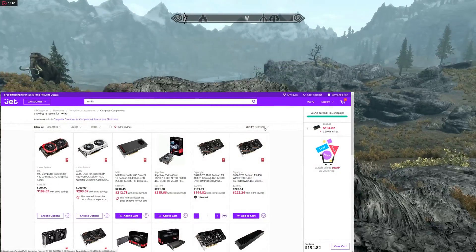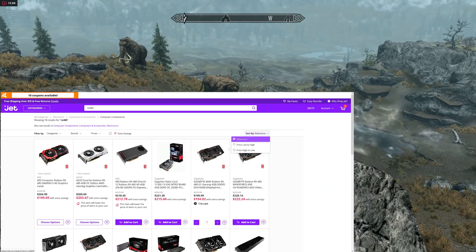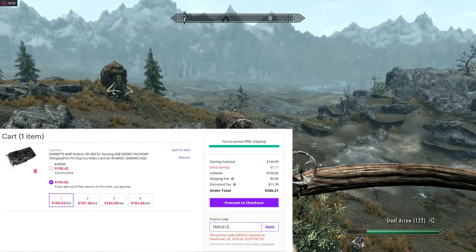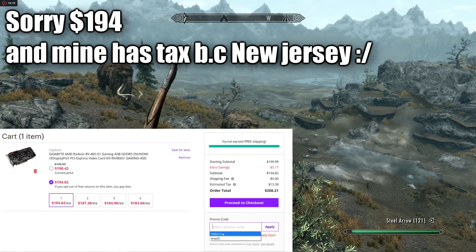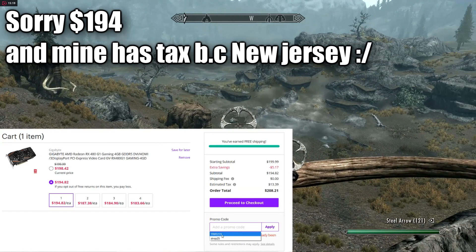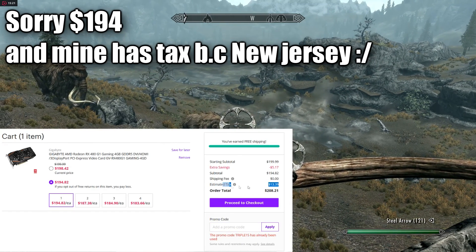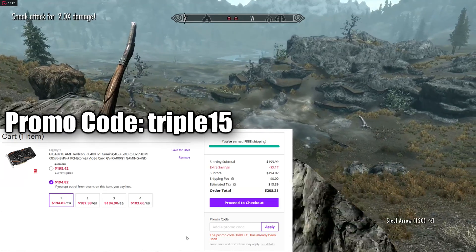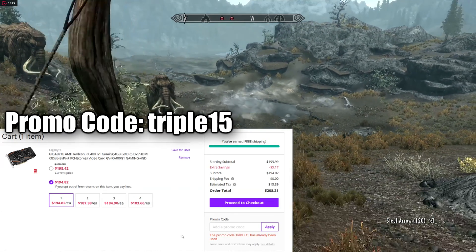If you go to Jet.com and search for the RX 480, arranging by price, you'll find that the Windforce model is the cheapest. You can pick up the card for $192, then use the JET code TRIPLE15 and it will knock an extra 15% off your order. It may not work if you've already done three orders with this code, but for most of you it should work fine. Just make an account, and that'll allow you to fit your RX 480 into your $600 build.